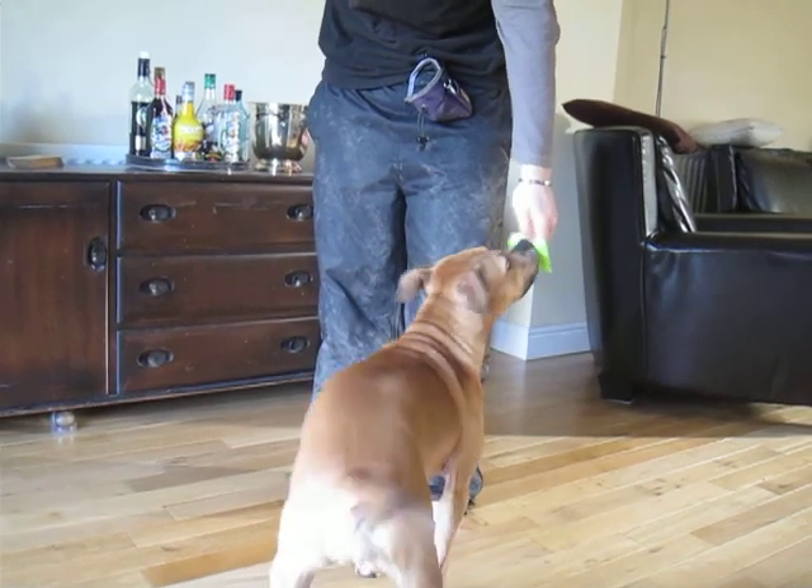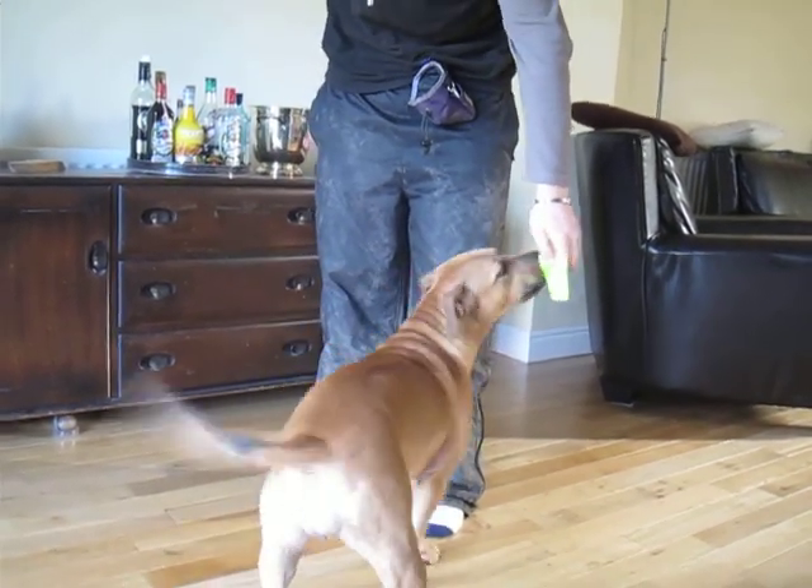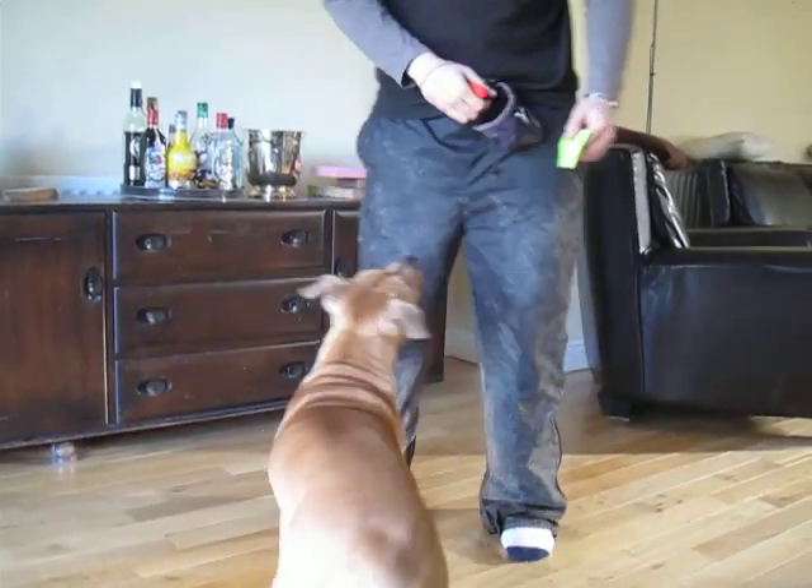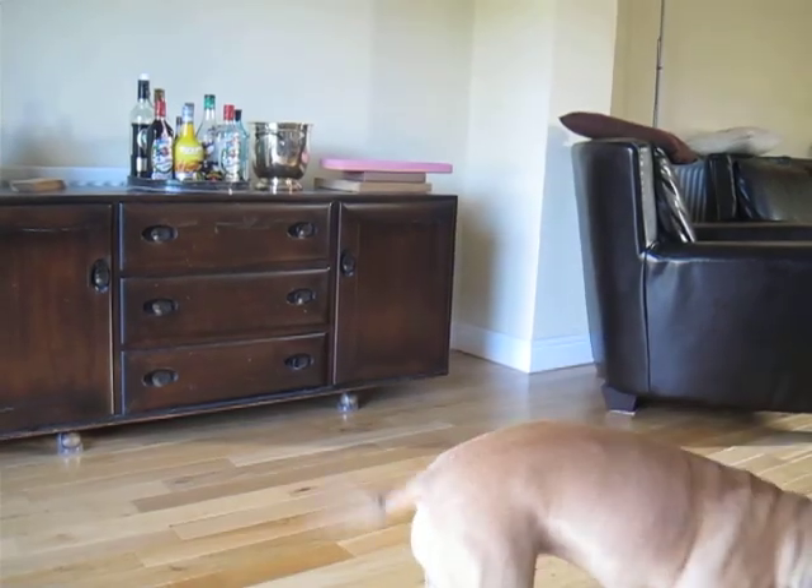Well done, Harry. Harry's still rewarding the harder touches. Change the location in different ways — move around the room, then stop still and do it.